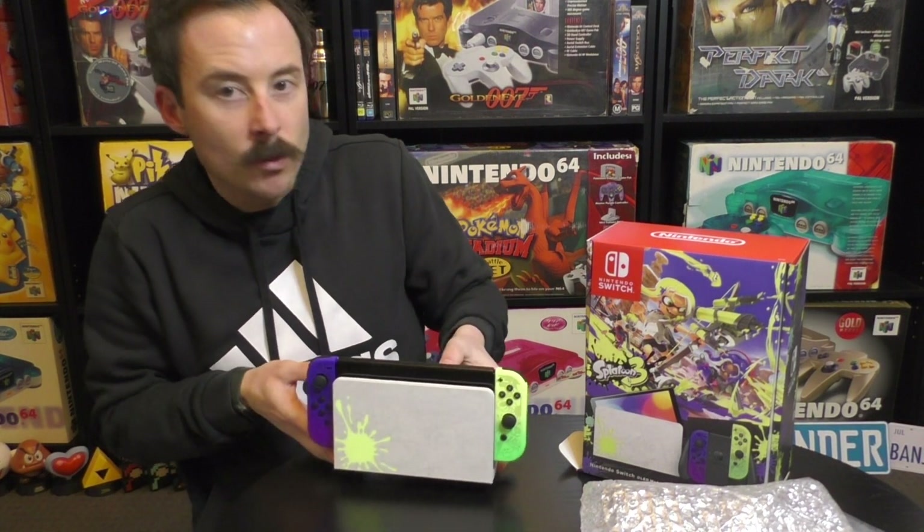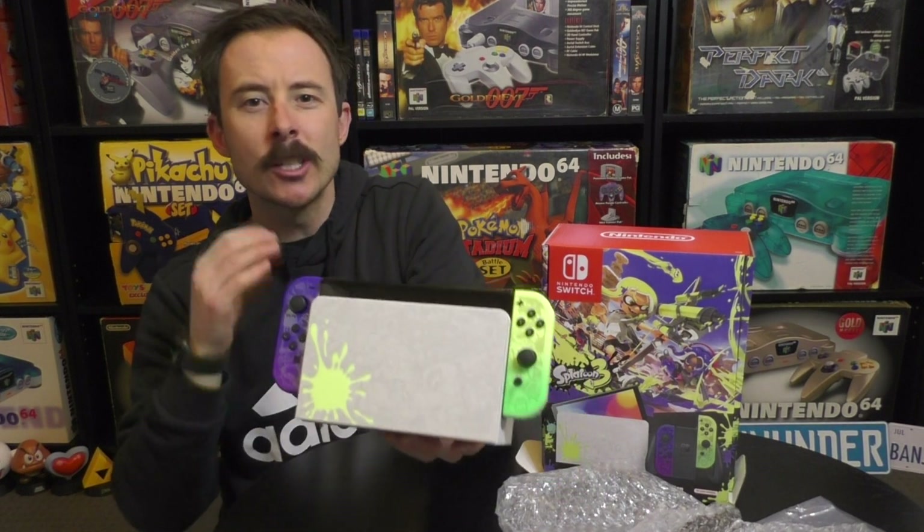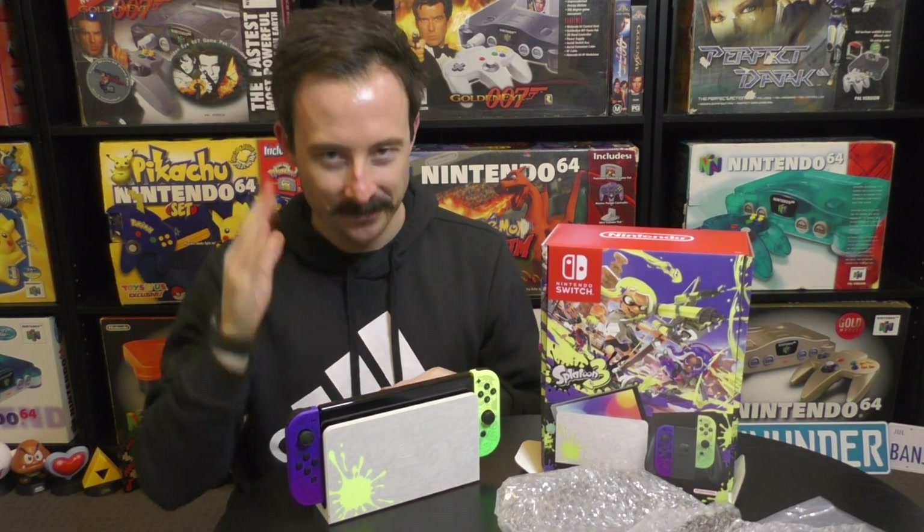We've got the box, the bubble wrapping, the baggies — and a little something to get us hyped for the game, even though the game's not out yet, it's just getting us more excited for Splatoon 3. Let me know your thoughts in the comments down below on this beautiful new OLED Splatoon 3 Nintendo Switch. Have you pre-ordered it? Would you like to pick it up? Are you excited for the game? Let's get the discussion going — very keen and excited to read your feedback. Thank you very much for watching, and until next time, take care.